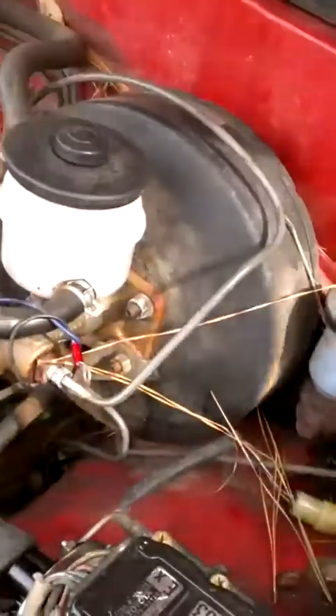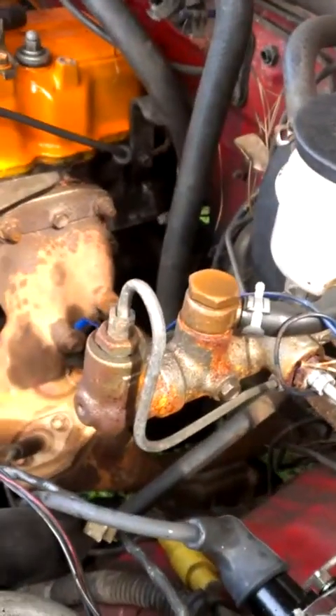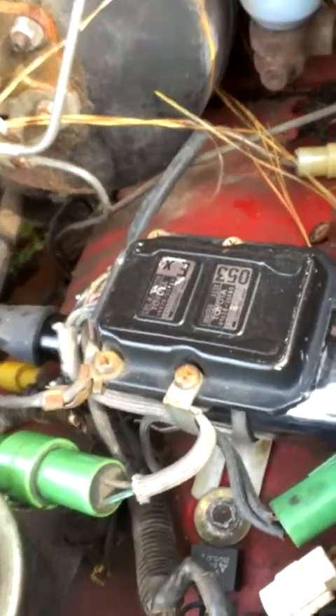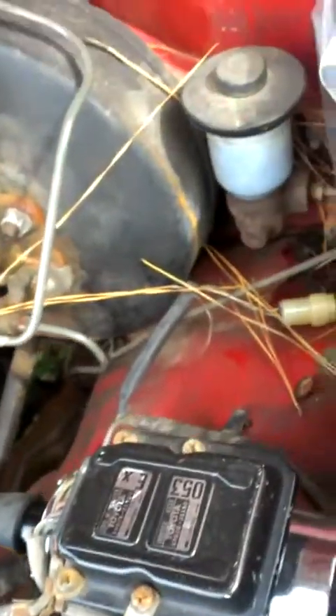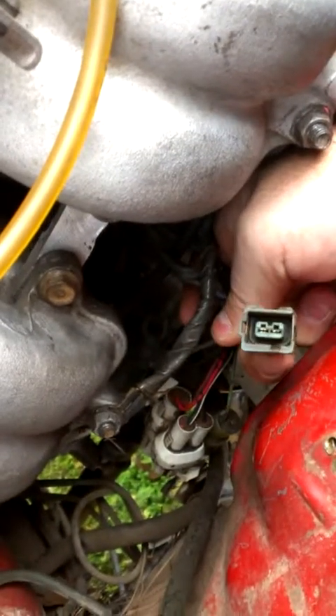Don't worry about the blue wire — that was something that we did for a project or whatnot. But I've got all my grounds hooked up to where they needed to be grounded. There's my brand new coil and igniter pack. But one thing that's been bothering me is I don't quite know where this green plug goes.